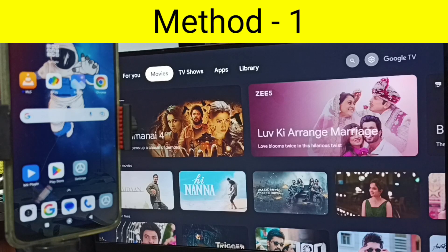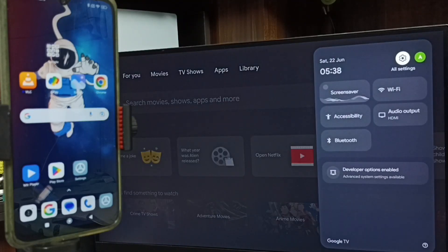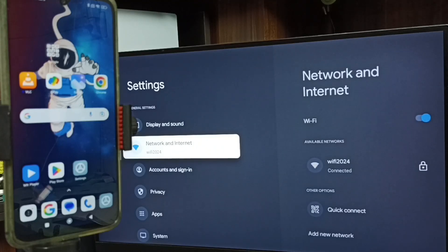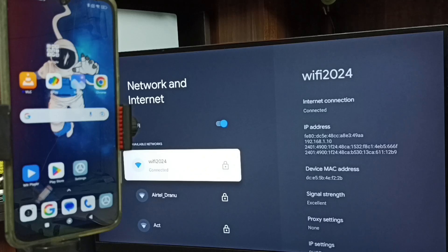Method one: first let me go to TV. In TV, set settings from the top right corner. Go to Network and Internet — here you can see I have connected this TV to Wi-Fi network named Wi-Fi 2024. If you don't have a Wi-Fi router, then you can use mobile hotspot.